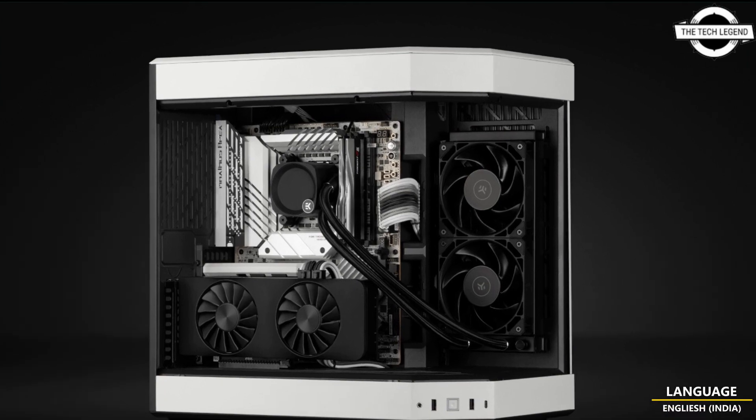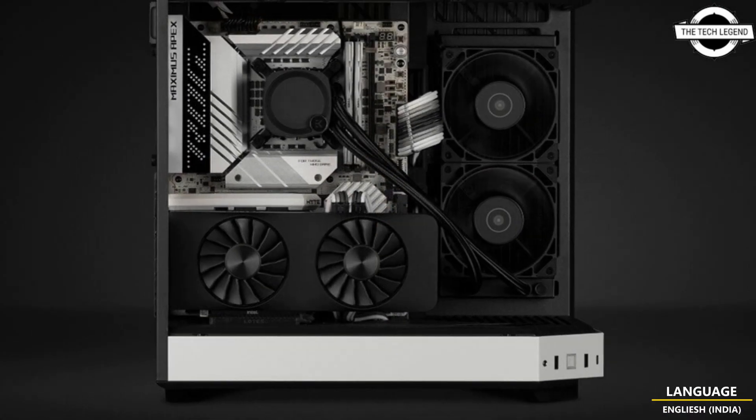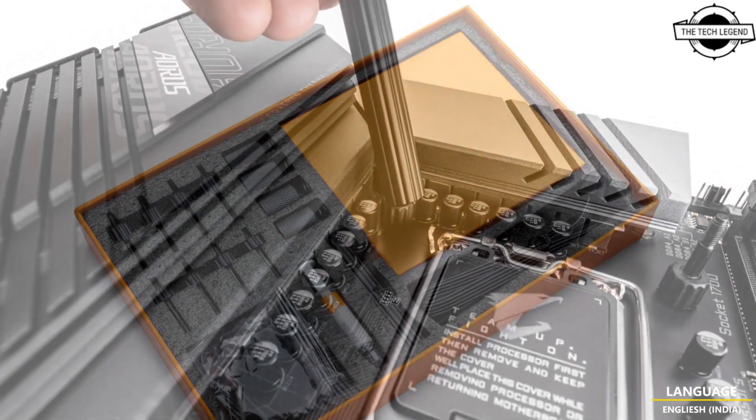Hello friends, welcome to the Tech Listen channel. Today I will talk about the EK Nucleus AIO Dark. EK is expanding its new Nucleus AIO portfolio with a brand new model, the EK Nucleus AIO Dark.